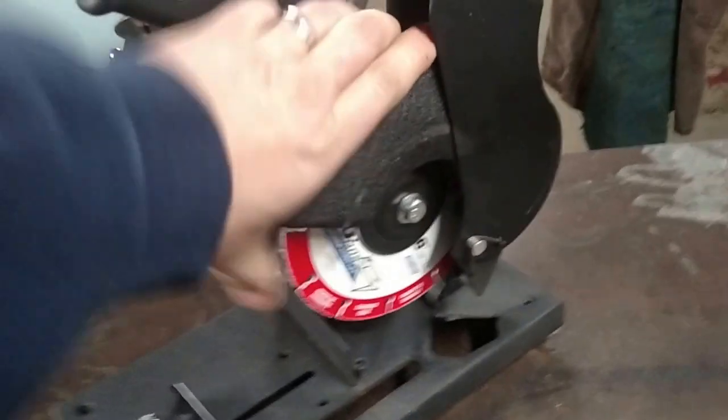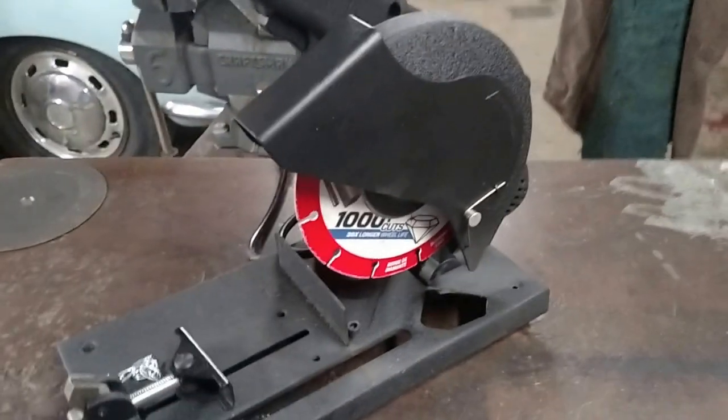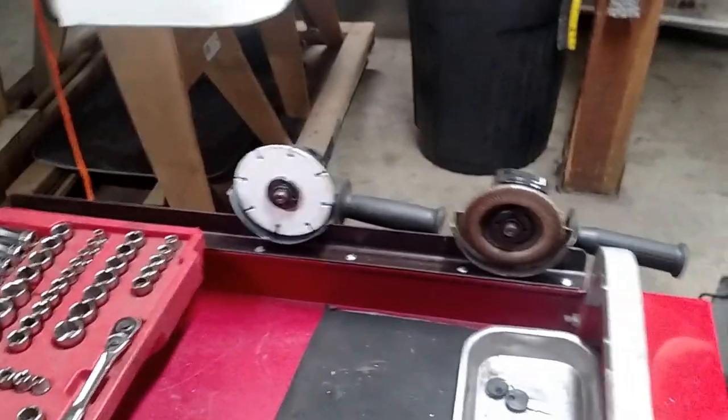I'm using in it right now is the Lenox 1000+ cuts diamond blade for metal. I have one on that and then I have one mounted to my four and a half inch cutoff wheel grinder. So no more abrasive cutting.